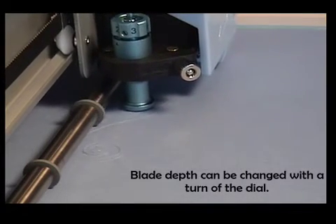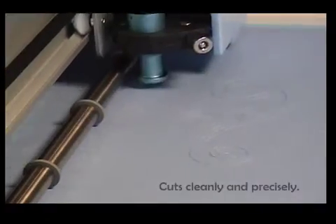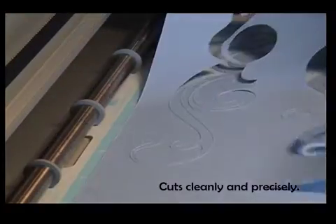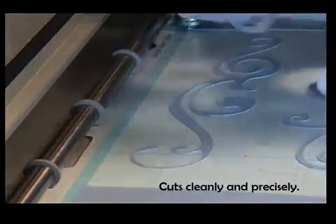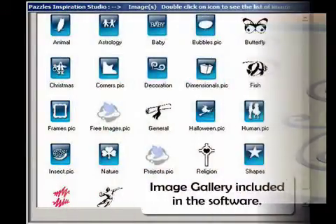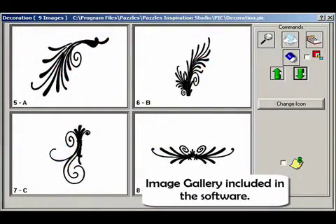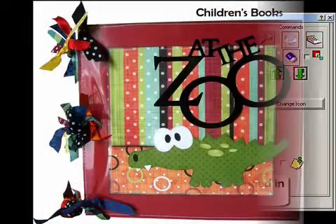Cartridge based systems can limit your creativity. Today's generation knows it needs to do more than recreate someone else's ideas. This powerful system from Puzzles gives today's crafter not only the freedom to create with our quality ready-made designs, but also the freedom to create your own unique designs.